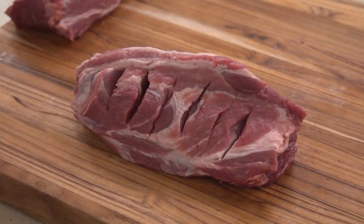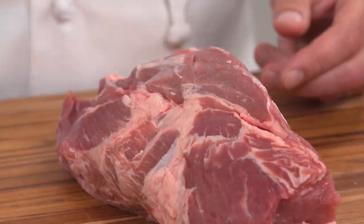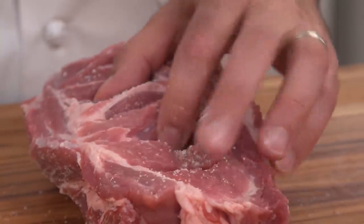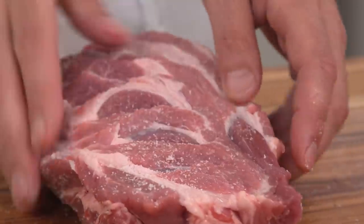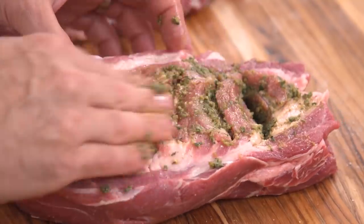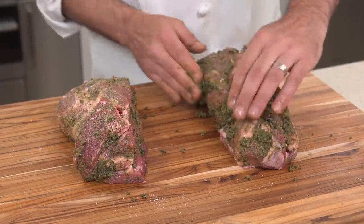Turn the roast so the fat cap is facing down. Rub the sides and bottom of each roast with two teaspoons of kosher salt, taking care to work the salt into the slits from both sides. Rub the herb paste onto the sides and bottom of each roast, taking care to work the paste into the slits from both sides.